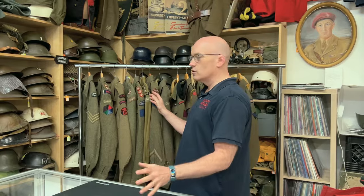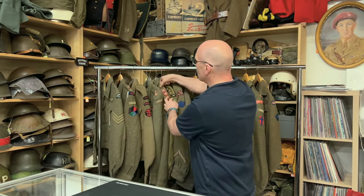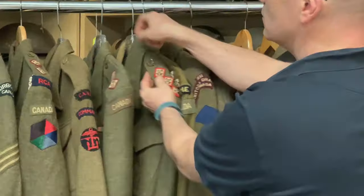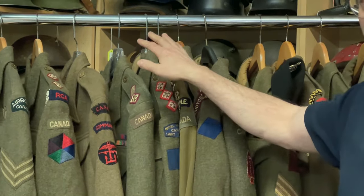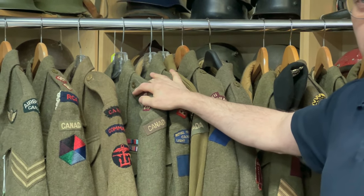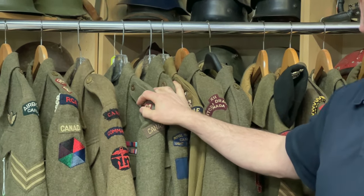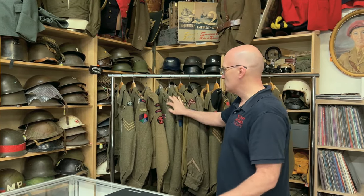The difference between the early battle dress and the later one is that the earlier one has a plastic button whereas the later pattern has a metal button. That only specifically refers to the epaulette only — it does not refer to the rest of the battle dress, which has metal buttons.